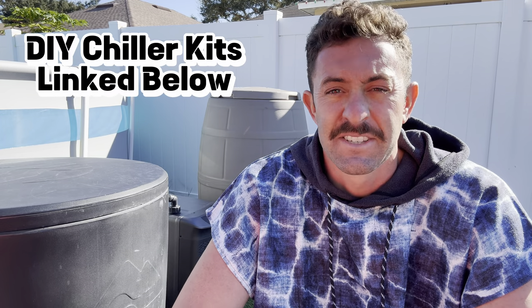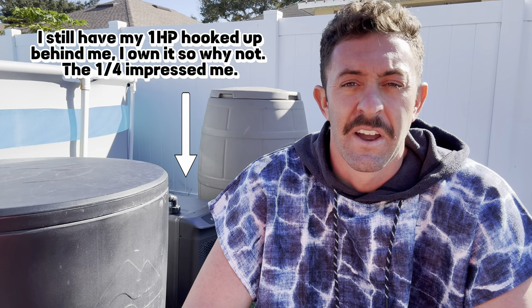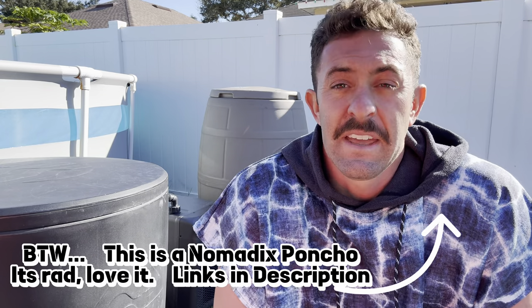I would definitely recommend, if you don't want to wait — sorry, Ice Barrel, love you guys — if you don't want to wait and you want to get a chiller set up with your Ice Barrel right now, Active Aqua has a good sale on Amazon right now. I have links in the description below — a DIY kit for the 400 or any tub, and a kit for the 300 specifically. I've actually removed my one horsepower and half horsepower kits for the 300 because the quarter horsepower has been plenty strong keeping the water cold. I'm here in Florida where it's still 70 degrees outside and I have it baking in the sun, so if you want the Active Aqua quarter horsepower chiller kit, check the description. It's all from Amazon, so use your Prime account.